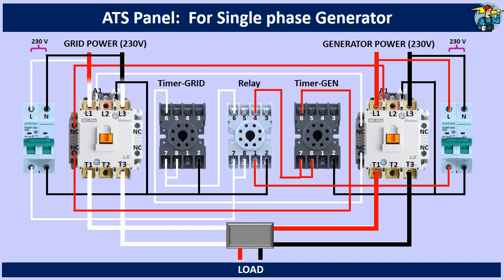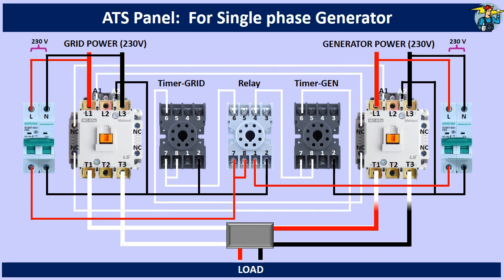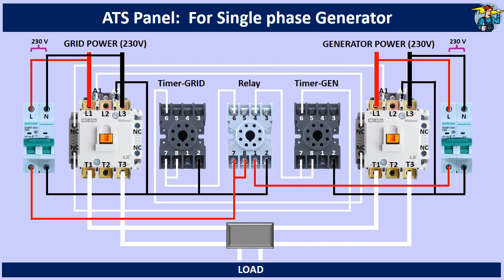When grid power is back, the relay gets power through the grid side control power breaker. Terminals 1 and 4 of this relay open now, to stop control power to the generator side timer. So the control power is removed from the generator contactor, and thereby the generator power is stopped to the load. At the same time, terminal number 6 of the relay gets power through its normally open contact points 8 and 6, which are closed now, powering up the grid side timer.